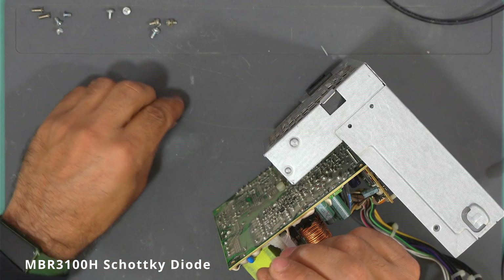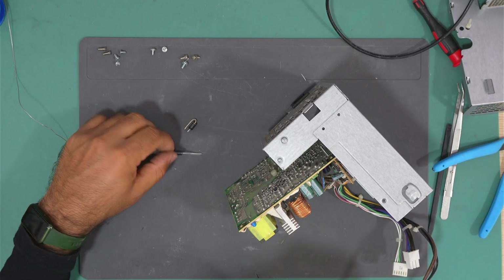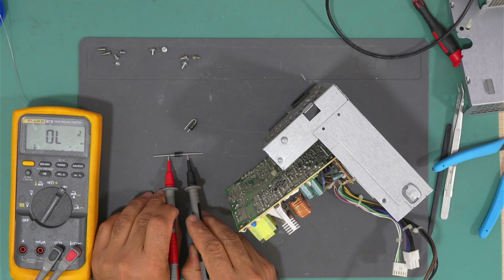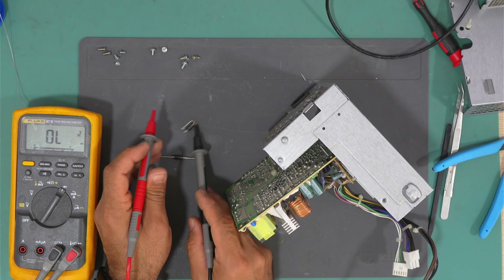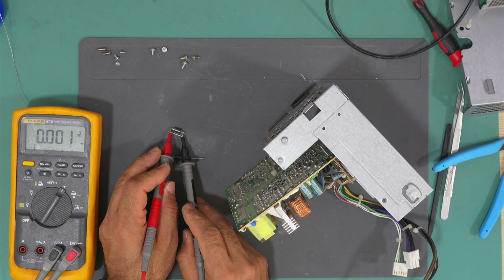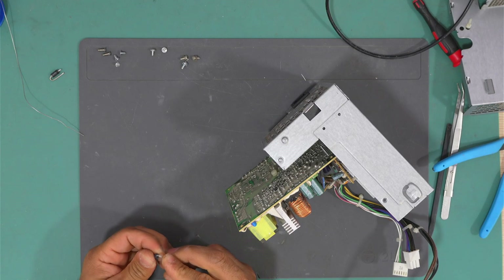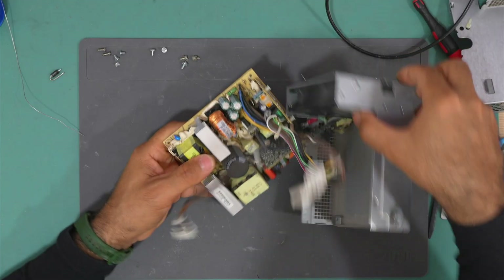The part number is MBR3100H. I think I have this one, so let's replace it. Here is the replacement diode — let's test it. This is a Schottky diode with a 0.2V voltage drop. The original one is shorted, so let's install the new one and hope it works.